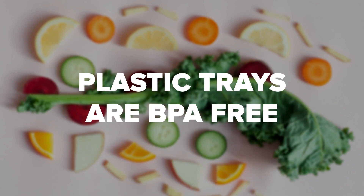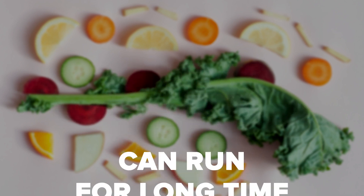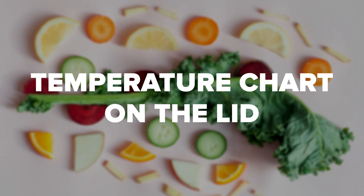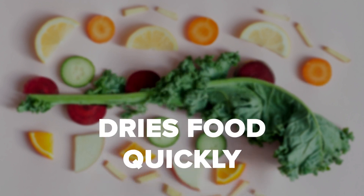The plastic trays are BPA-free and dishwasher safe, making it very easy to clean. It can run continuously for a long time. There is a temperature chart on the lid. It is very simple to use and has large trays that dry food quickly.